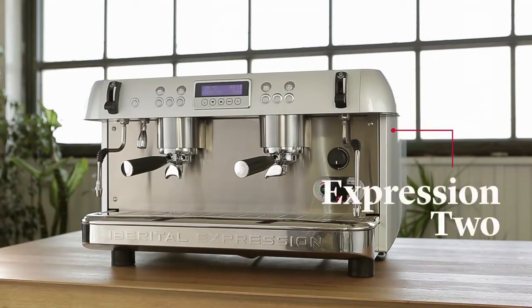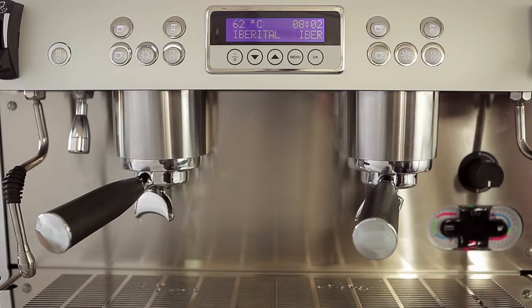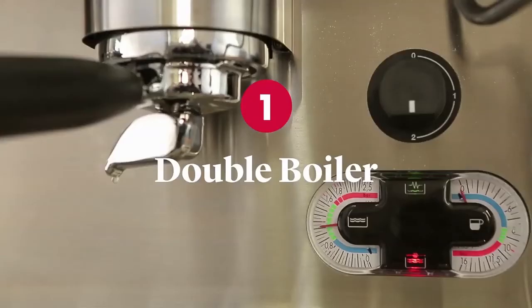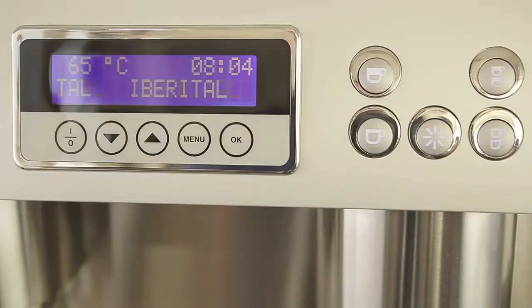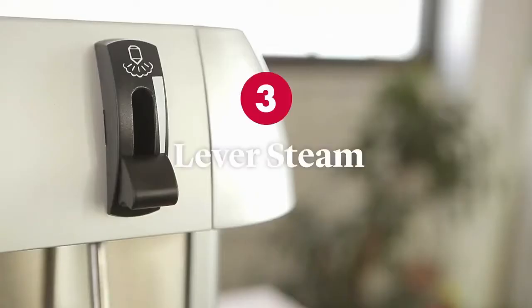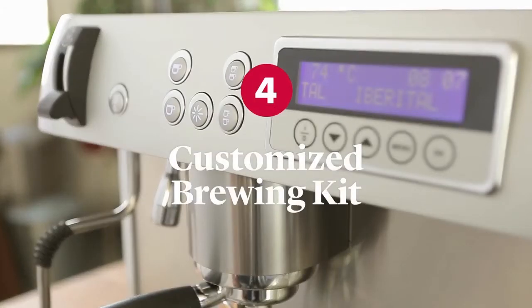And most importantly, the Iberital 2 Boilers — full of great features. A two boiler system that lets us make all the coffee we want, two different sources of water that allow us to control the temperature, a display to control everything the machine does, the serving temperature, a tap that lets us control the intensity, steam and temperature, and a customised brewing kit.